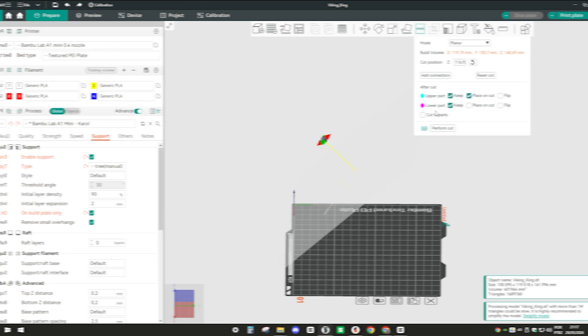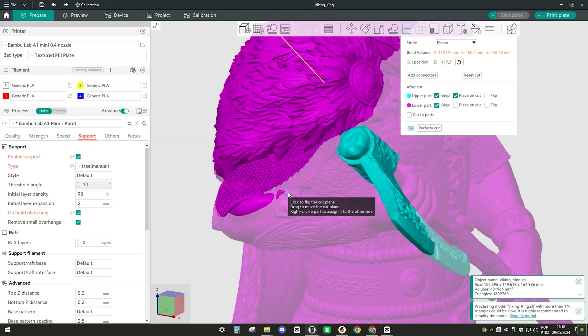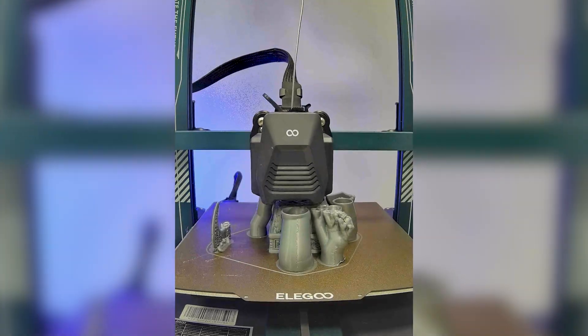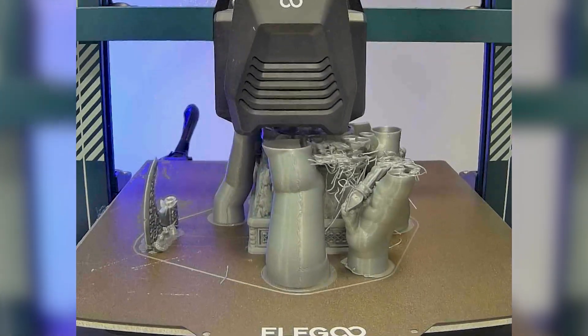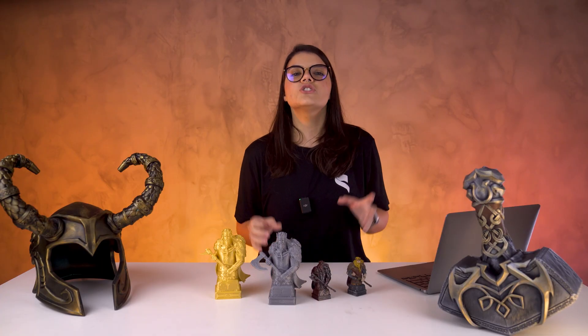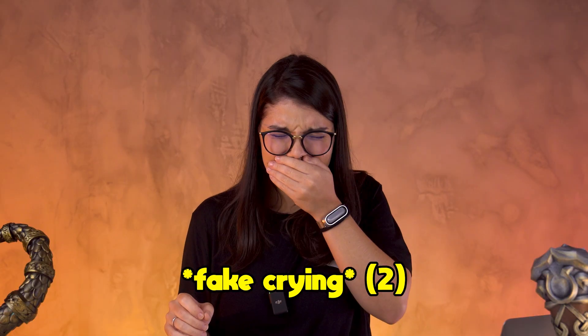And I had the same problem with the axe. So I went to the slicer and cut the axe, then added a pin so I can plug it in after it's done. For some reason, something happened with the support and it ripped out the axe again. But the rest of the print kept going and it turned out really pretty. Our office's cleaning lady saw this loose piece around and popped it out, so we don't have the rest of the axe. I'm going to have to improvise — I'll put the axe from another Viking on this one.